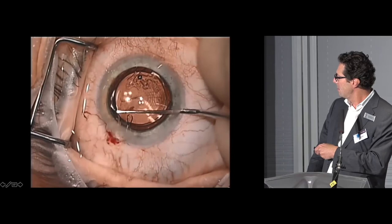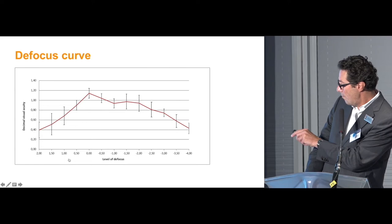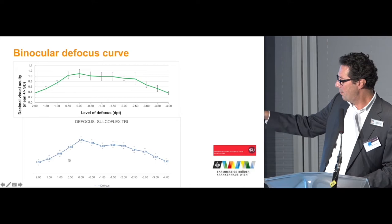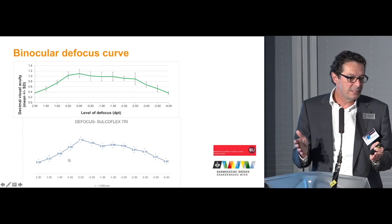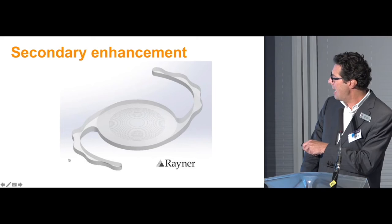For the duet implantation of 20 eyes in 10 patients — done bilaterally on the same occasion — the defocus curve shows very nice visual acuity across a distance interval from 0 to minus 3 diopters with very good levels. Contrast sensitivity was good in both mesopic and photopic conditions. The comparison between the defocus curve of the Sulcoflex trifocal and the Ray-1 trifocal bag lens is very promising. These are very preliminary data — I only had 7 weeks to collect them — but my general feeling is that it works as well as expected, since the optic is the same.